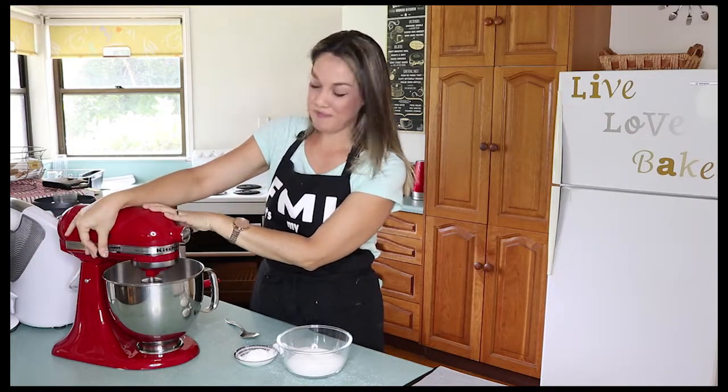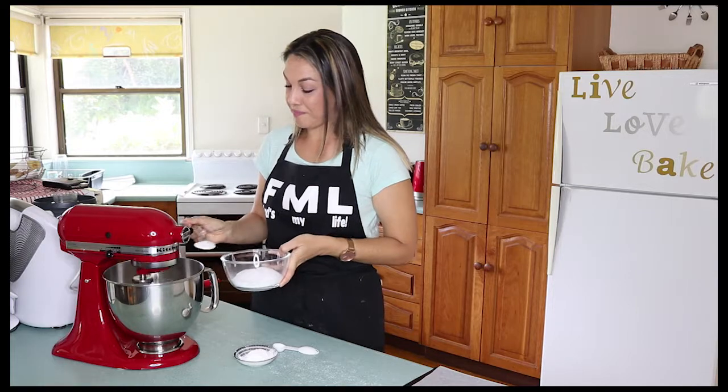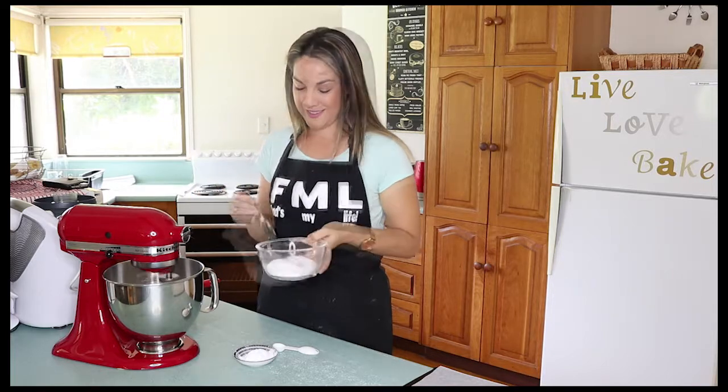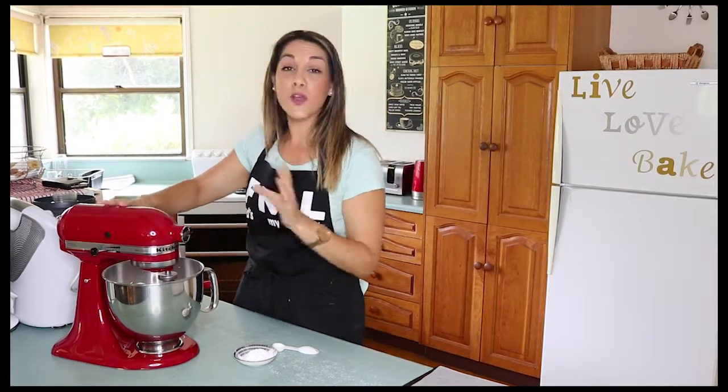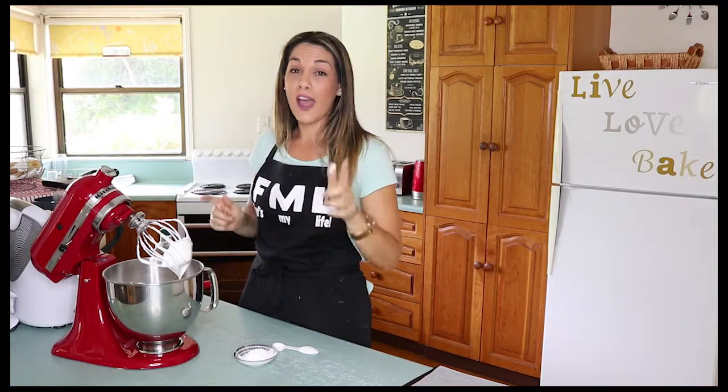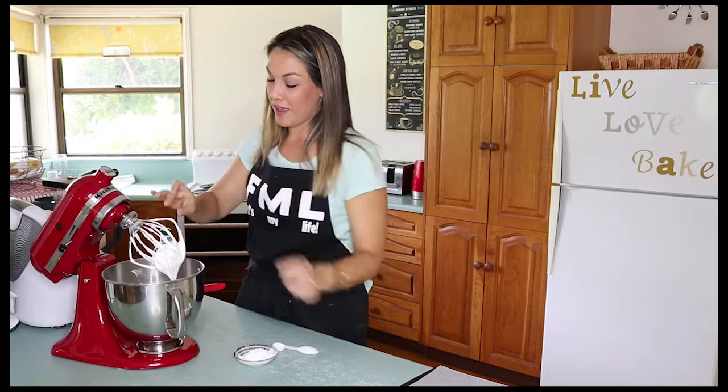So whisking starts again at medium speed, adding a little at a time. Eventually once I've finished all the sugar, the consistency should look thick and glossy. The best way to check if your sugar has dissolved is to take a little bit between your fingers — if it feels gritty, keep on whisking. Don't forget to always stop and scrape down the sides of your bowl. I can still feel some granules, so I'm going to scrape down and keep whisking. There — no sugar granules, so we're ready for the next step.